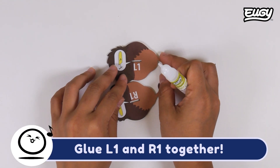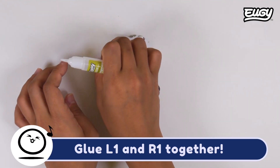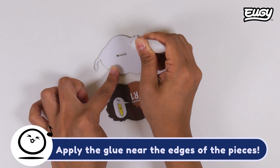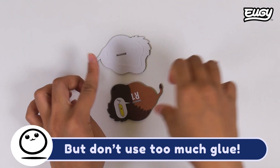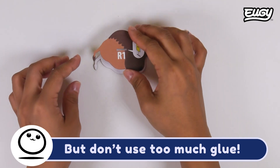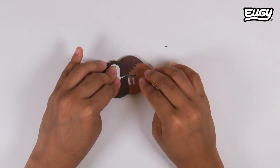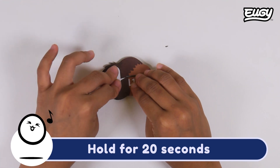Glue L1 and R1 together. Apply the glue near the edges of the pieces, but don't use too much glue.